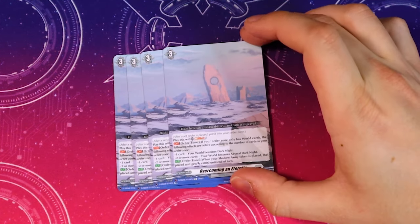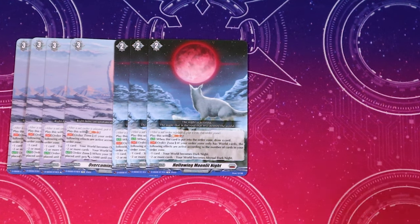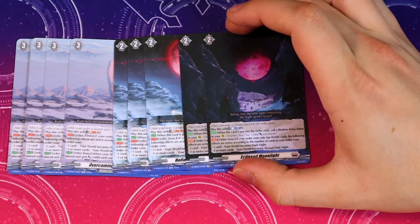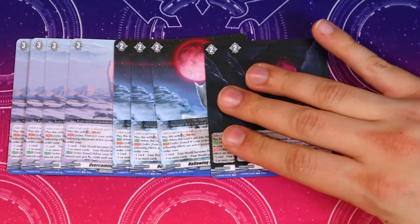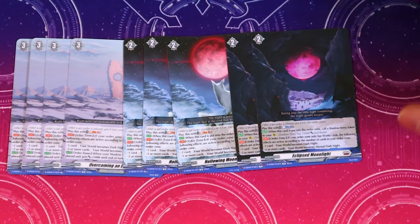Three copies of Howling Moonlit Knight — similar cost, Soul Blast one, same Dark Knight and Abyssal Dark Knight effects. When this is put into the order zone you can draw a card. Lastly for world orders — play this with Counter Blast one, when it's put into the order zone call a Shadow Army Token to rear. One world order is Dark Knight, two world orders is Abyssal Dark Knight. Honestly the fact that this comes with nine world orders total it's pretty consistent. Then getting into the tokens — these Shadow Army Tokens are 15k beaters, but with the grade three world order they're 20k beaters or boosters since they're grade ones with boost.